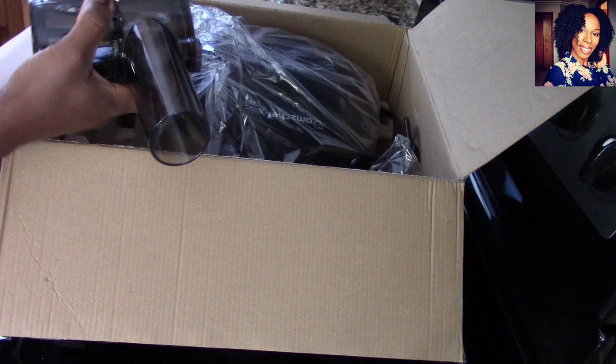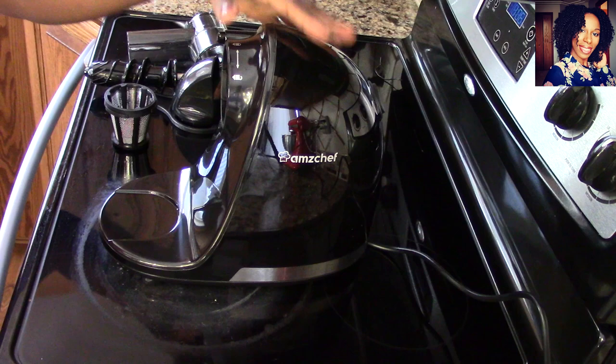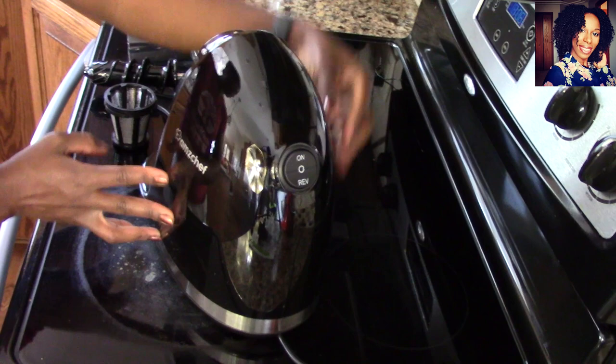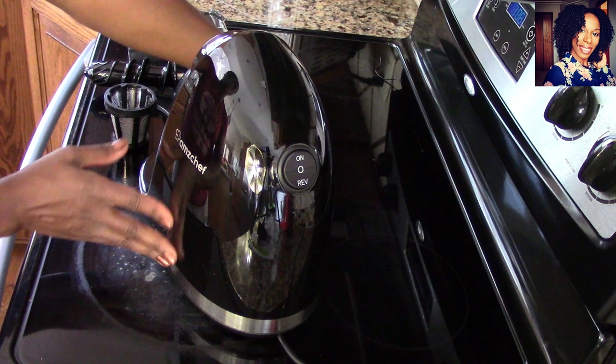Let me get everything out and then I'll show you how to put them all together. The motor, as you can see, is not big at all — it is small enough to fit on any countertop without taking a lot of space. They have an on button and a reverse button, which is really useful when your stuff gets stuck.